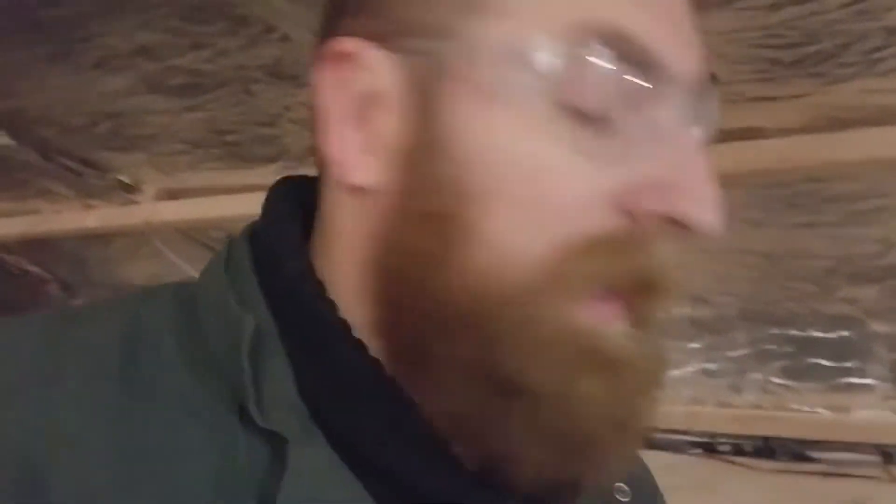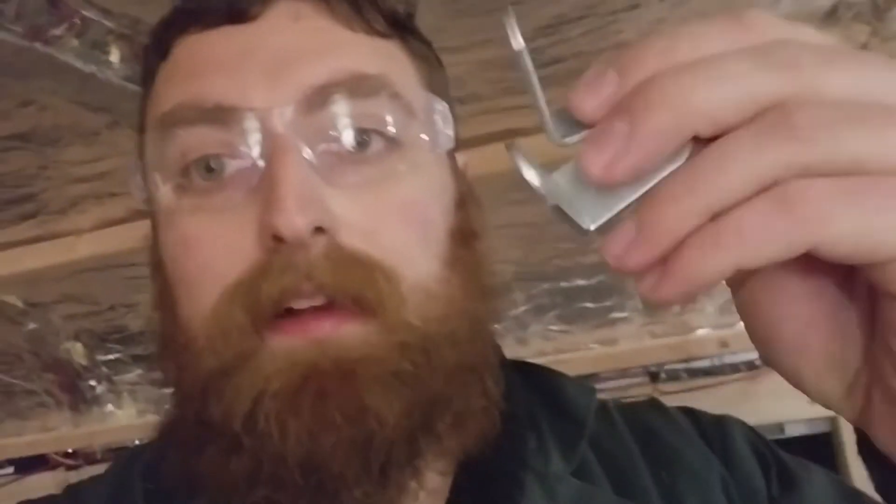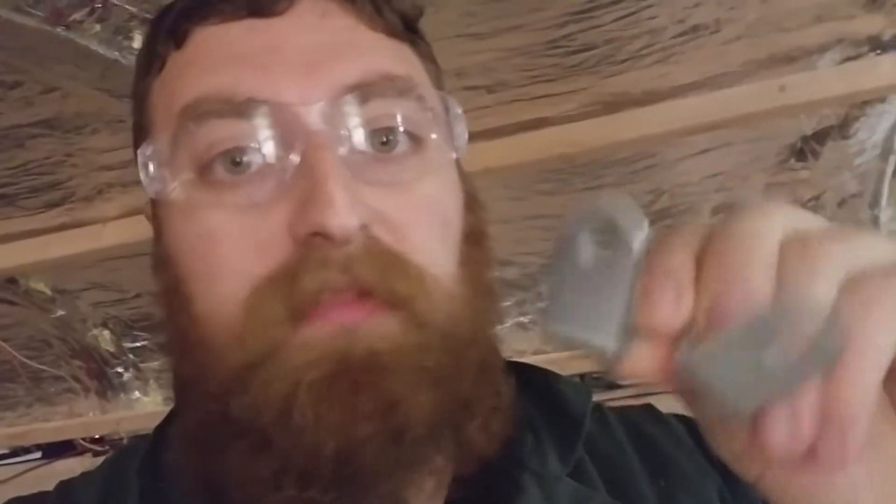Basically, off of my local community's Buy Nothing project, I found somebody that was giving away a whole bunch of these little L-bracket things. So even before I had the bus, I contacted that person and I got a whole bag of them for free. I think that this is the project that they were destined for.